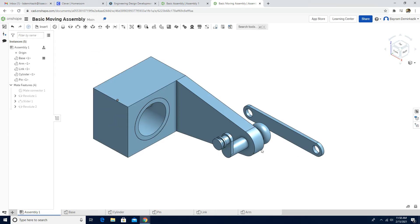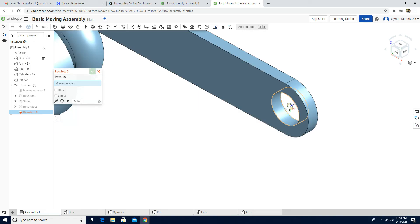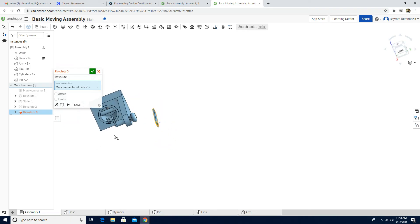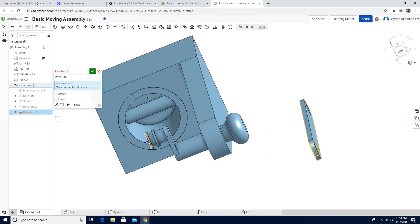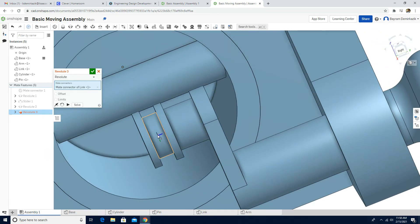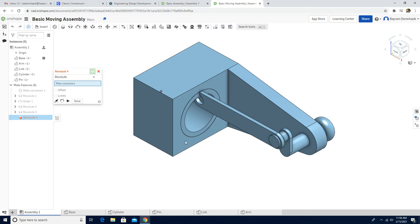Last but not least, we're going to connect the link arm and the cylinder together using a Revolute Mate. Click Revolute Mate and choose the middle of this circle. Zoom in and choose the middle here — it's on the middle. Animate the motion — looks perfect. Click green check mark and check the isometric view.